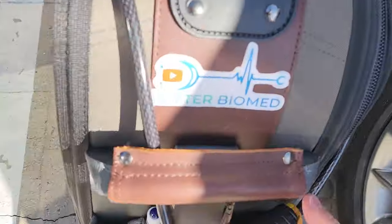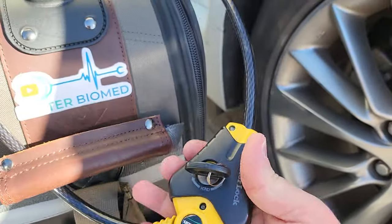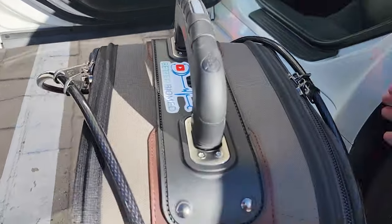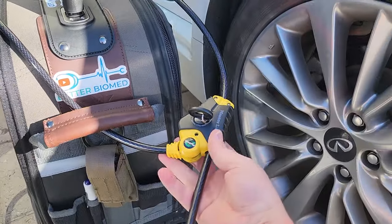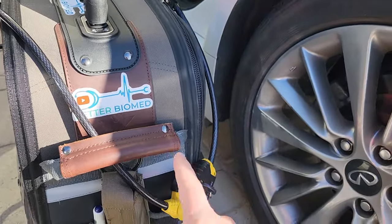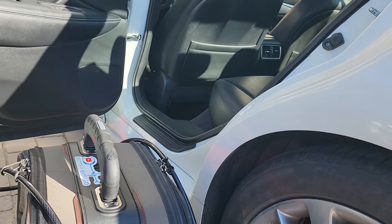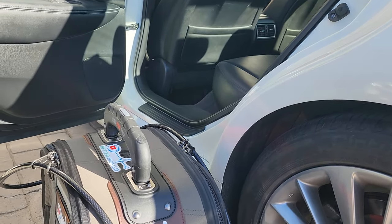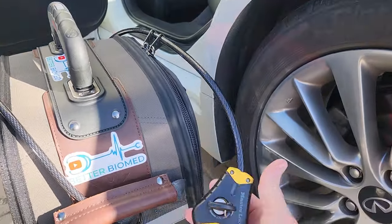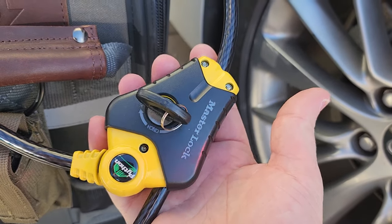Now, mind you, that is for the Veto Pro Pack. But that's the Master Lock Python. It allows a lot of articulation. It's actually a pretty long cord — it goes all the way over here. Gives you lots of real estate to move it around, but it locks it down firm, and somebody would have a hell of a time trying to get the bag out of your car if you have to leave your bag. Don't just leave a bag no matter what — even your Milwaukee Packouts — don't just leave them in the back of a truck. Secure them. Just wanted to share that with you guys. That's a cool little tool right there.